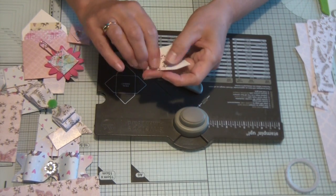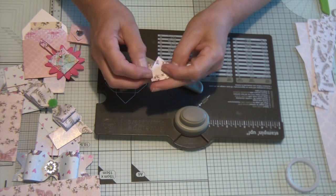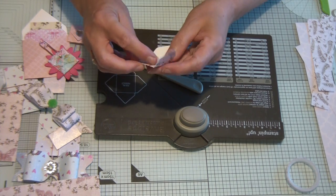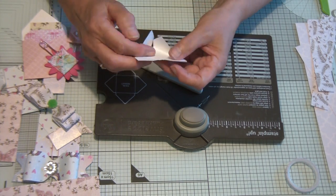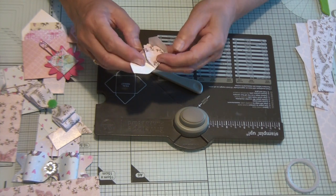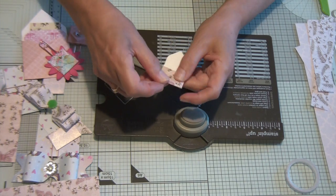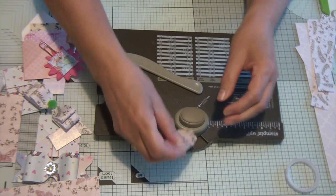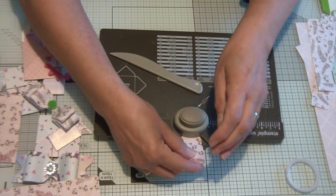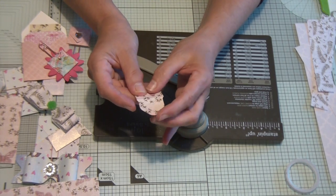And here you will have your first little fold — fold it in, fold it up, fold it down. Sometimes these take a bit of work. Can you see? You fold it up and then fold it down. Now I'm going to round that edge — hopefully it will do it — yeah, there we go. So I've rounded the edge as well.